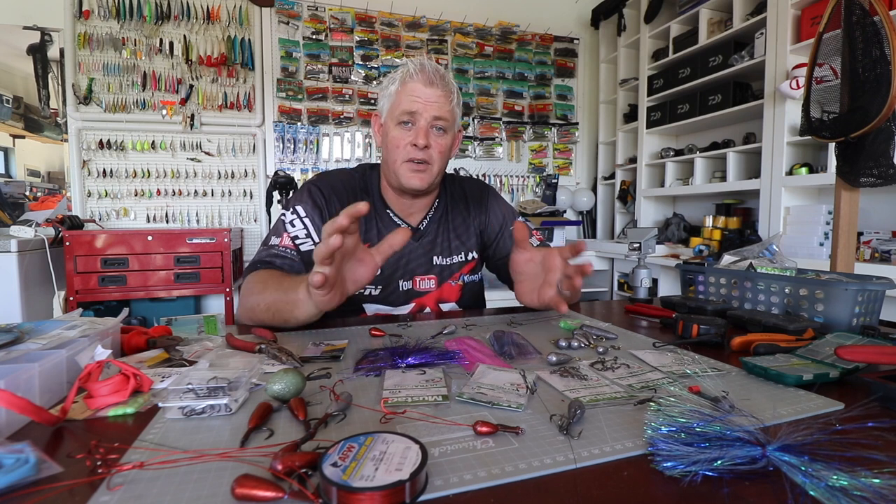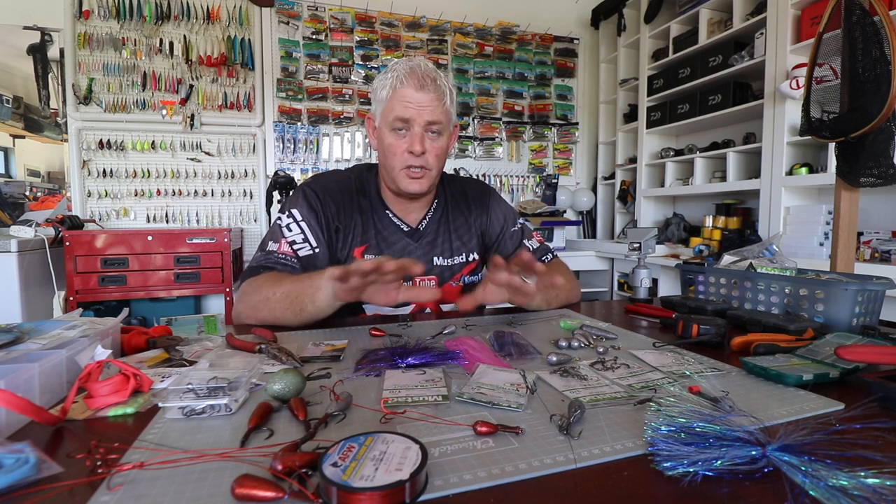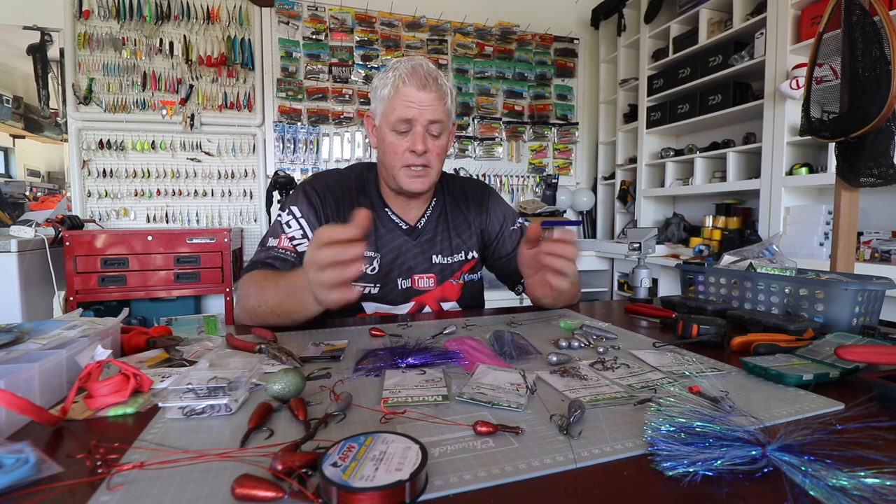We've got over 1,600 videos on traces, baits, fishing sessions, tackle — whatever. We bring it all to you guys to try and help you better your results. We've got over 32 ambassadors.